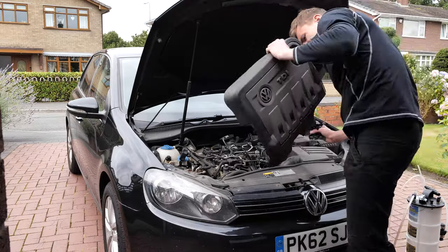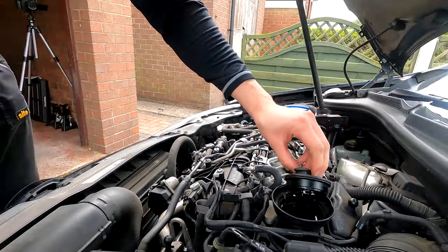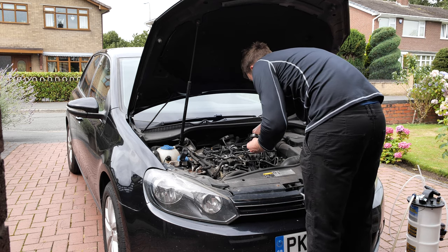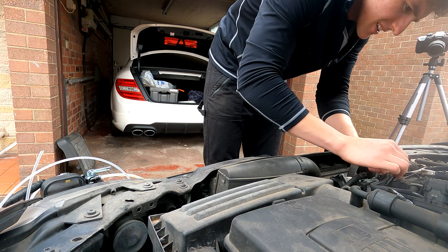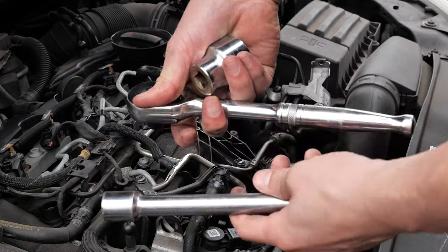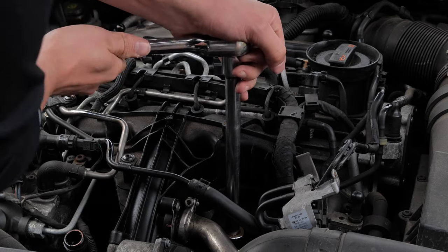The Mityvac doesn't create an airtight seal in the dipstick tube, so as oil is sucked out, oxygen can enter the engine to replace it. I still remove the oil cap and loosen the filter housing to make extraction easier. Whilst removing the engine cover and vacuum lines to access the filter housing, I found a loose screw which I'll come back to later. The Mityvac allows you to drastically reduce your tool investment — all I used was a ratchet, extension, 32mm socket, and a torque wrench.